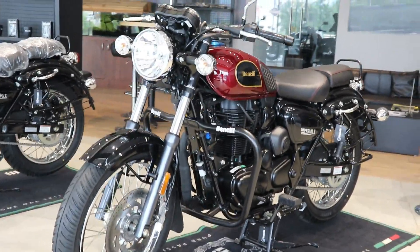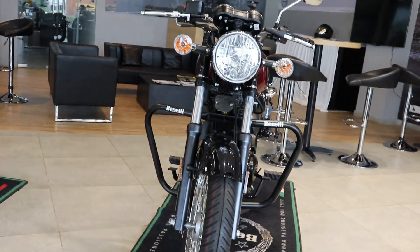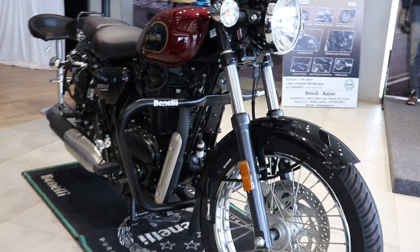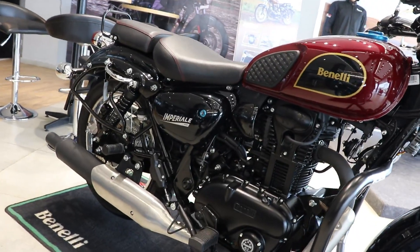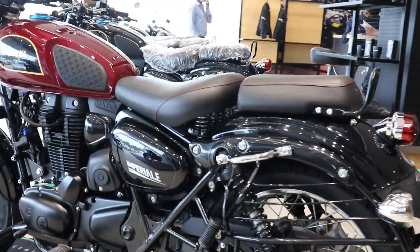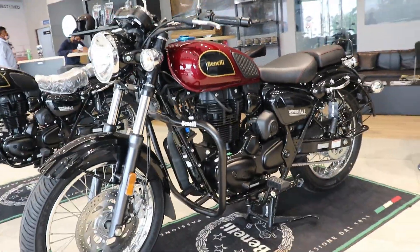The overall length is 2170mm, the overall height is 1120mm, and the fuel tank capacity is 12 liters. The seat height is 780mm. Ground clearance is 165mm and wheelbase is 140mm. The curb weight is 205kg.